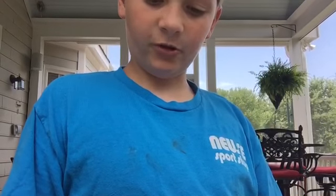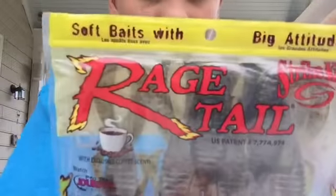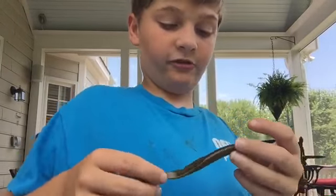My favorite Senkos of all time are the Gary Yamamoto 5-inch Yamamoto Senkos in Watermelon Black Red — just a classic watermelon red color. Next, I've got some Strike King Rage Crawls in Bamacraw, and some more Rage Tails — the Structure Bug in Watermelon Red Flake.